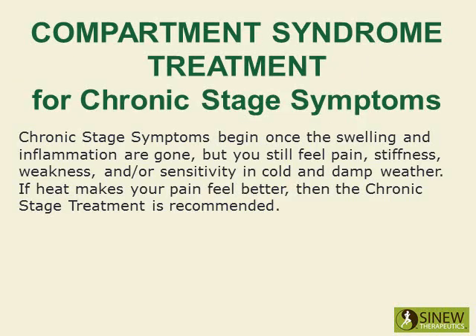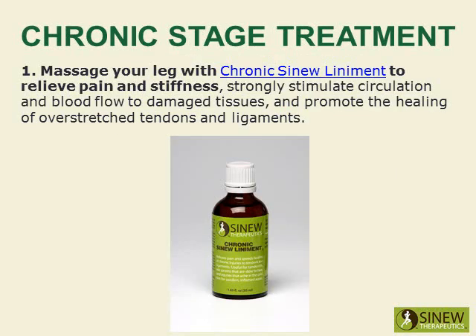Chronic stage symptoms begin once the swelling and inflammation are gone, but you still feel pain, stiffness, weakness, and/or sensitivity in cold and damp weather. If heat makes your pain feel better, then the chronic stage treatment is recommended. Massage your leg with Chronic Sinew Liniment to relieve pain and stiffness, strongly stimulate circulation and blood flow to damaged tissues, and promote the healing of overstretched tendons and ligaments.